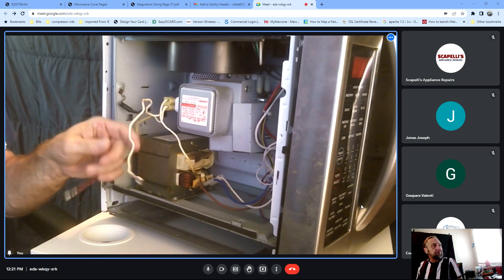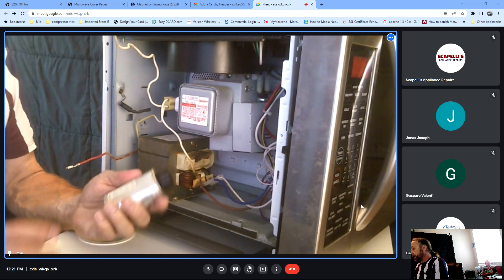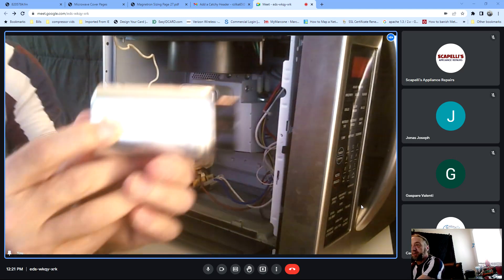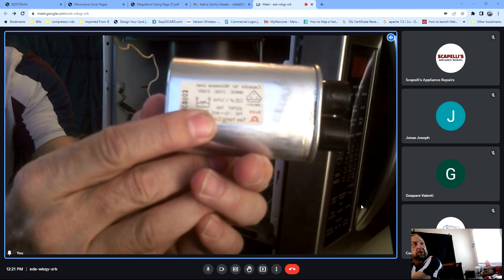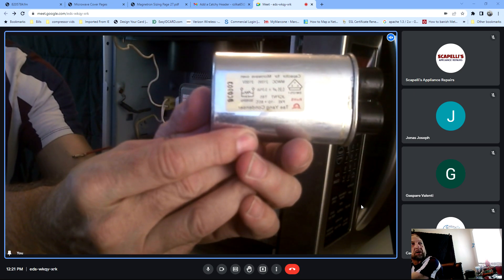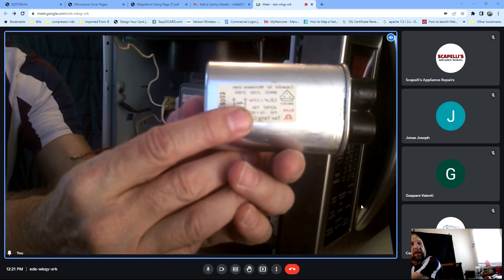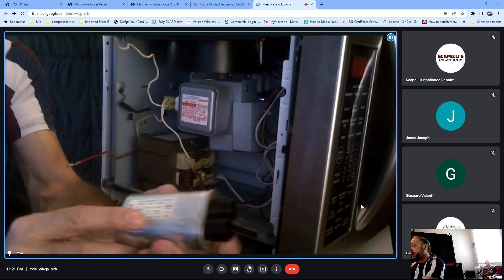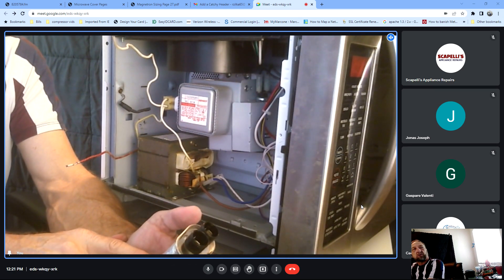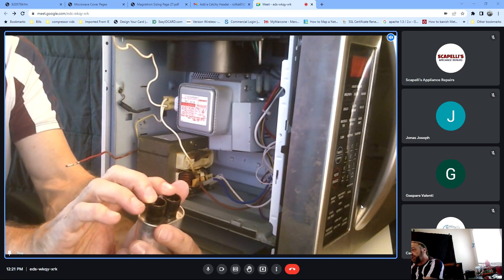A lot of technicians didn't know how to work on microwaves back then and they would say 'found loose wire on the door switch' or 'found loose wire in a capacitor.' The manufacturers got so many service calls saying 'found loose wire' that the manufacturer said they'd fix it - they put these little locks on. So when the wires are put on there's no way they're going to come off in shipping, and now you have to find those locks every time you go to pull them off.